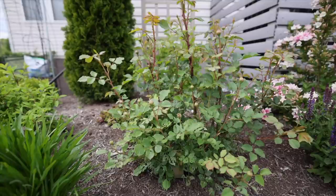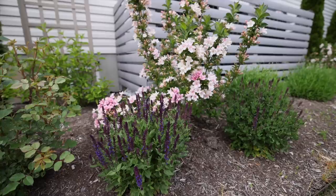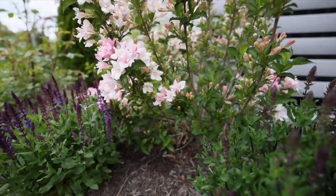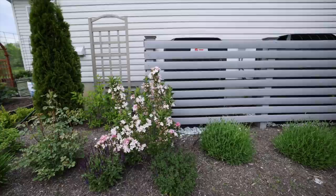This is a Boscobel rose — it is just completely budded up and ready to put on blooms. This is my favorite part of the landscape right now. This Weigela — I did put off my garden tour a week just because I wanted this to be in bloom. You can see how gorgeous it is: the blooms emerge white and then fade or darken to a very dark pink. This is Czechmark Trilogy by Proven Winners.